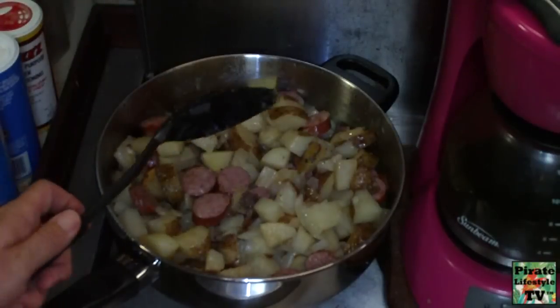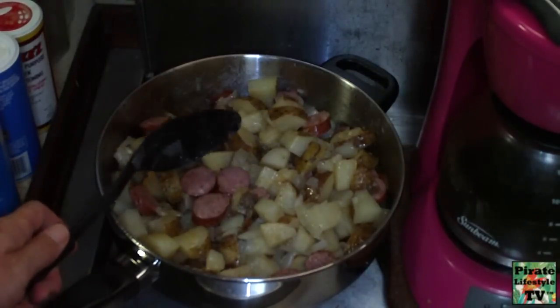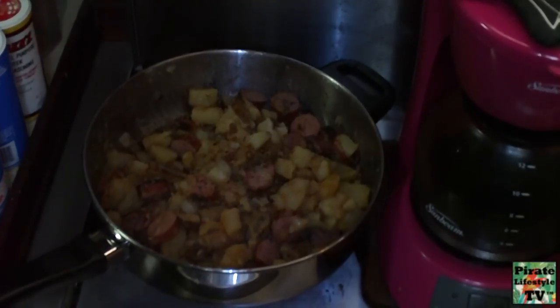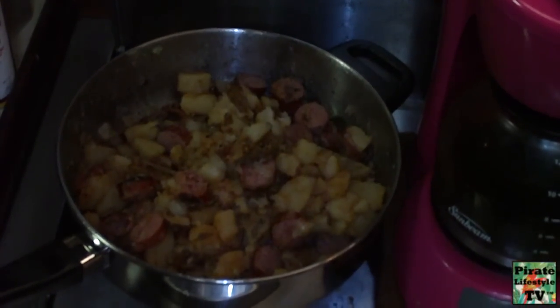This is when it is nice to cook outside. The last thing I want to do today is cook with an open pan and have all the heat and steam inside the boat.